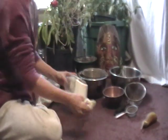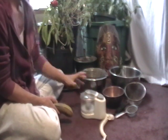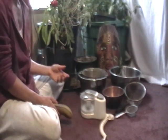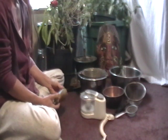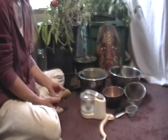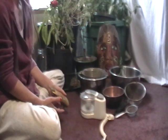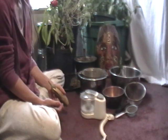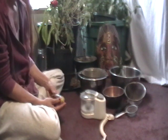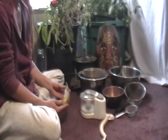Most seed saving is just letting the plant dry, popping them from the pods, and packaging them — with the exception of cucumber and tomato, which have gelatinous material that you need to ferment. Squash seeds need to be washed down really well, and so do watermelon and eggplant.